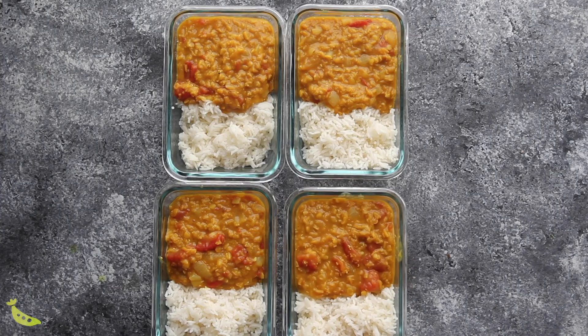This recipe is great for meal prep — it keeps in the fridge for up to four days and makes great freezer-friendly lunches. I like to portion it out with rice and a vegetable and freeze for up to three months. They become ready-made lunches you just have to thaw and reheat in the microwave.